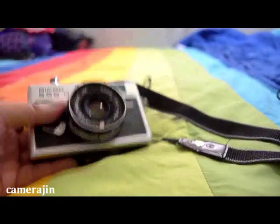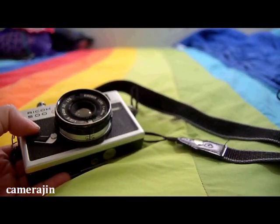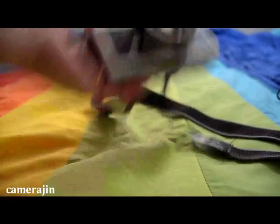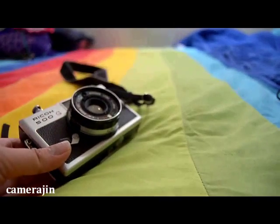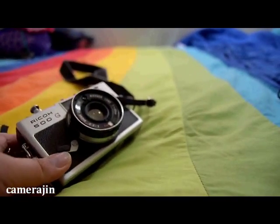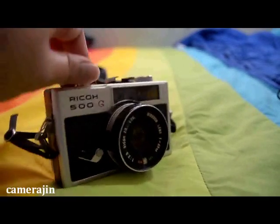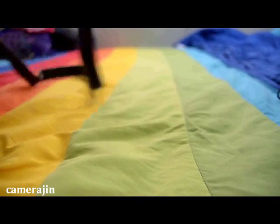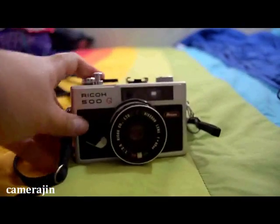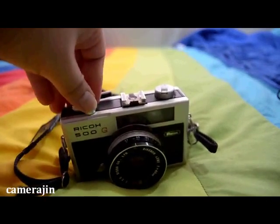I've seen this Arrigo 500G before on eBay listings, however I wasn't really interested in purchasing them because the price is a little bit steep for a camera like this. But I did do my research on the internet. This was actually produced in 1972 by Ricoh — the Taiwan Ricoh company.